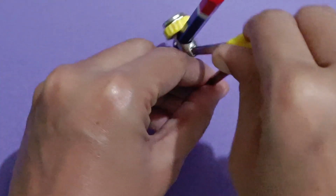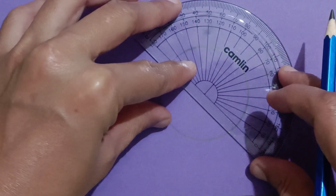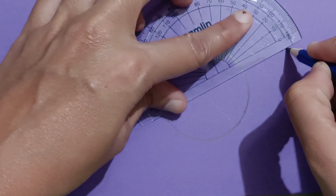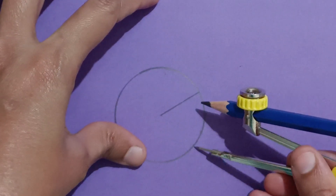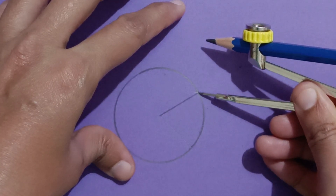Take any measurement in rounder and make a circle. Make a radius and mark a 72 degree angle. Considering this point, make an angle of 72 degrees, and take this same measurement in the rounder. Mark on the circle.